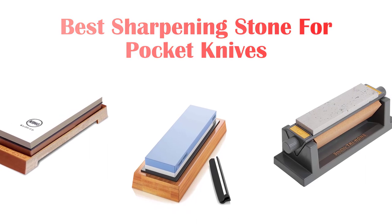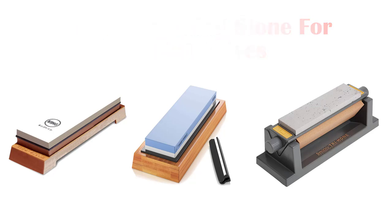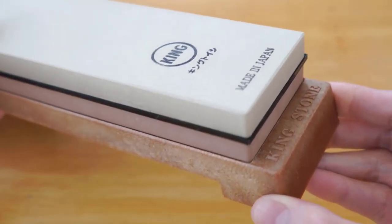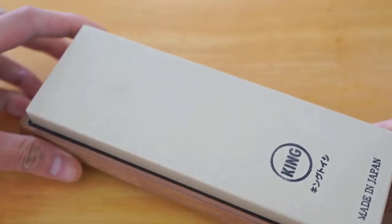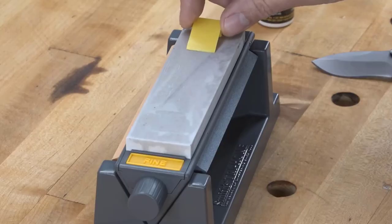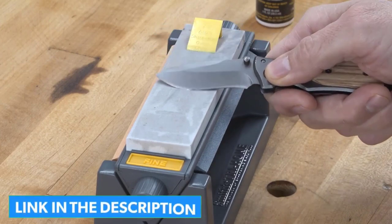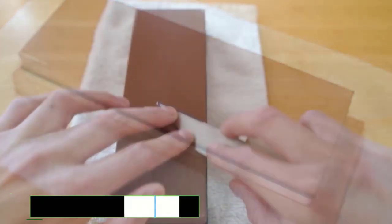What's up guys, today's video is on the top 5 best sharpening stones for pocket knives available on the market. Through extensive research and testing I've put together a list of options that'll meet the needs of different types of buyers, so whether it's price, performance, or particular use, we've got you covered. For more information on the products, I've included links in the description box down below which are updated for the best prices.